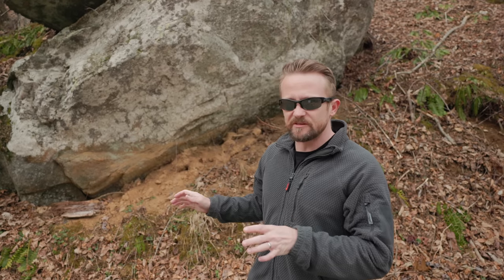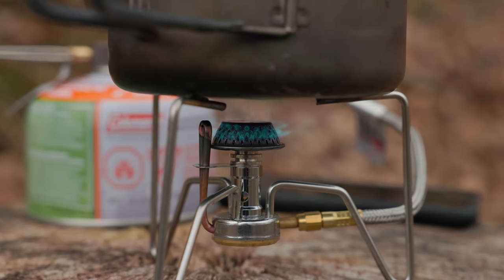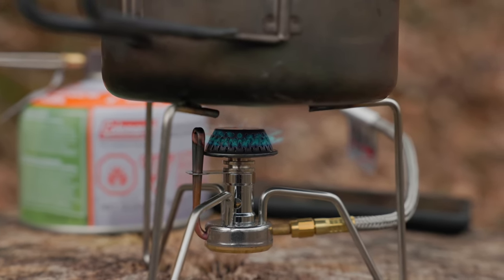It should be mentioned that there are quite a few stoves out there that feature this sort of design. That does not mean you can invert the fuel canisters — only those that have been designed to do so can be inverted.